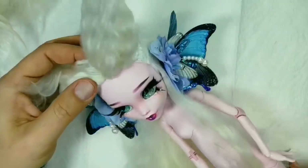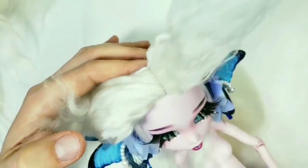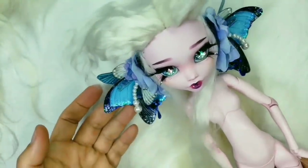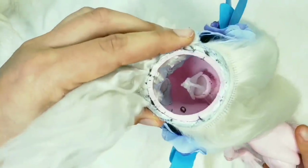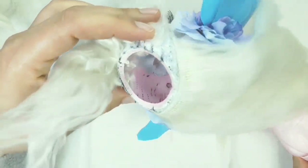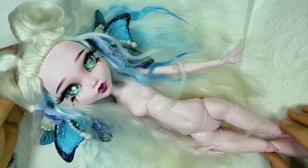Okay, that's done. I also attached the butterfly wings with a wire to her head. I finished the hair and now it's all about styling.